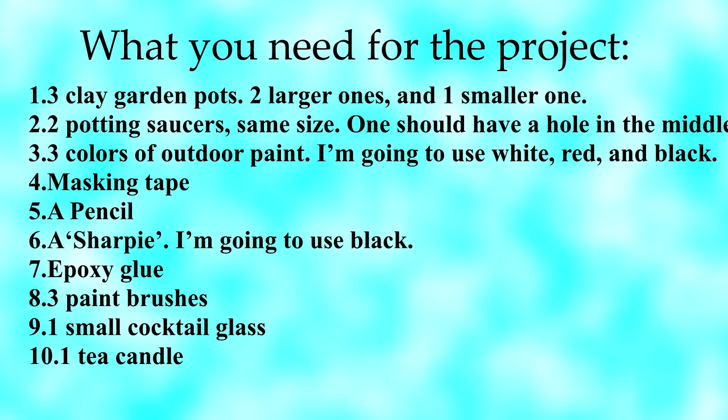3 colors of outdoor paint — I'm going to use white, red, and black. Masking tape. A pencil. A sharpie — I'm going to use black. Epoxy glue. 3 paint brushes. 1 small cocktail glass. 1 tea candle.